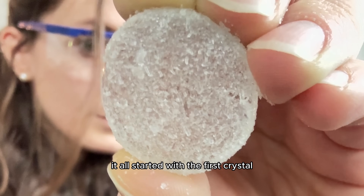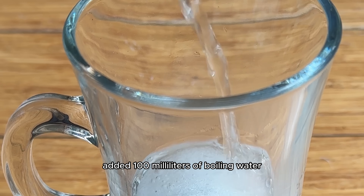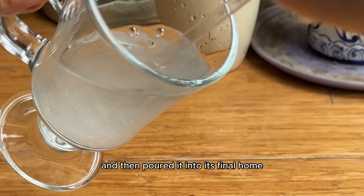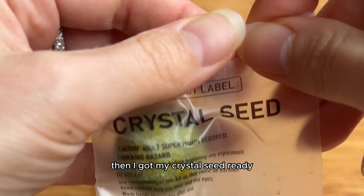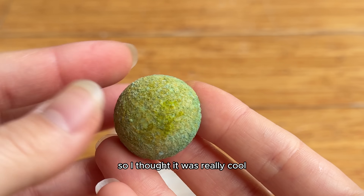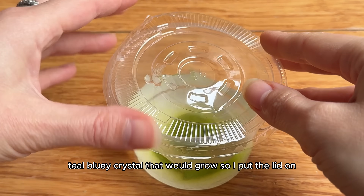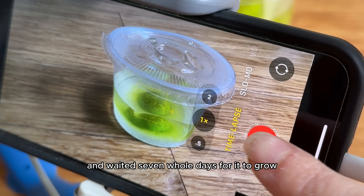It all started with the first crystal. I poured the powder in my cup, added 100 milliliters of boiling water, spent way too long mixing it so that it would dissolve completely, and I waited for the liquid to get to room temperature and then poured it into its final home into this little clear cup. Then I got my crystal seed ready — I had never seen one of these before in my life, so I thought it was really cool, and I placed it right in the center of the cup. I put the lid on, got the time lapse rolling, and waited seven whole days for it to grow.